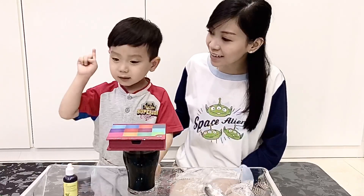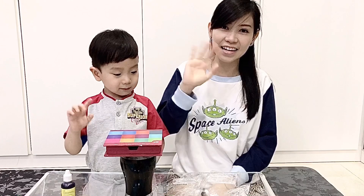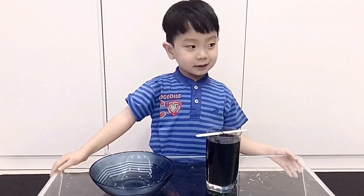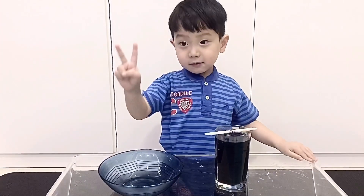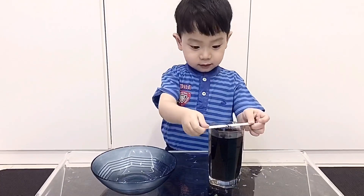Let's wait until 12 hours. See you tomorrow, bye-bye! Bye-bye guys. Hello guys, hi guys. Kenso, this is already 12 hours. Okay, let's check it!